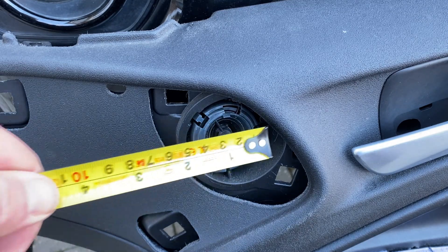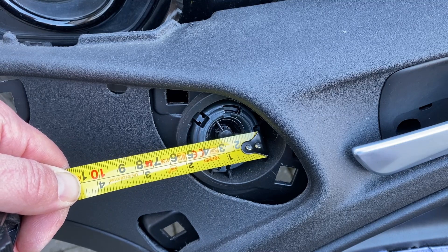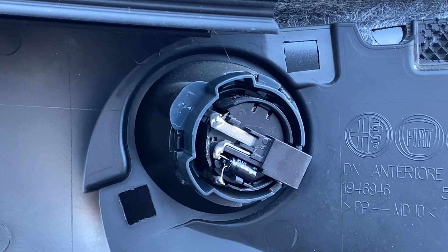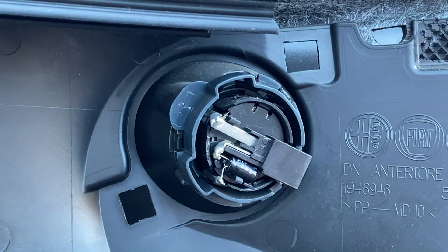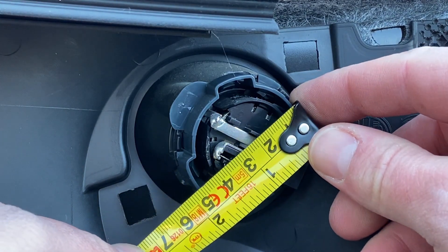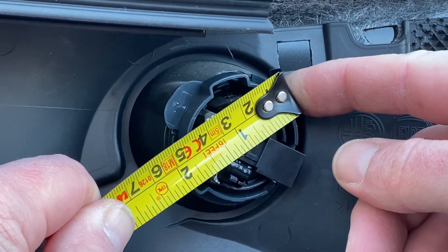Next up, looking at the tweeter - if you wanted to do the tweeters as well, same sort of dimensions. Across the middle we've got about 45mm. Depth-wise it's a bit difficult to get a tape measure in, but maybe about 10mm. From the back, all we can see is the electrical connection with just the two pins. Looking at the cross hole fixing, it's maybe 40-47 millimeters, or about two inches thereabouts.